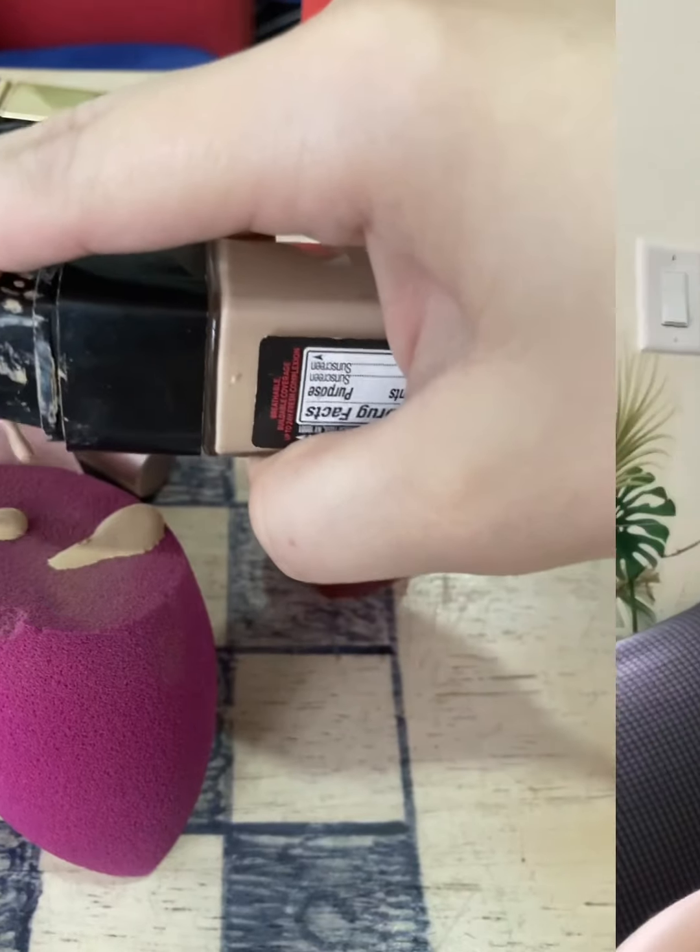Then we have the L'Oreal 24-hour Infallible Foundation, and I'm using just a damp beauty blender. I put about three pumps and I'm putting that all over my face and bringing it down on the neck to blend.